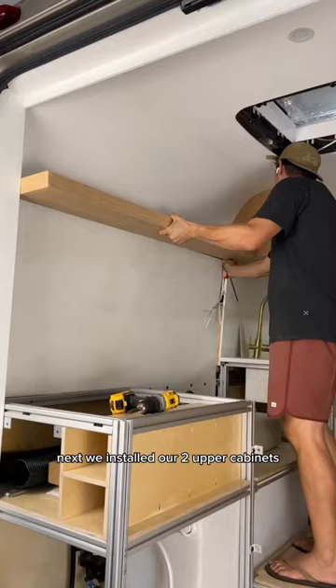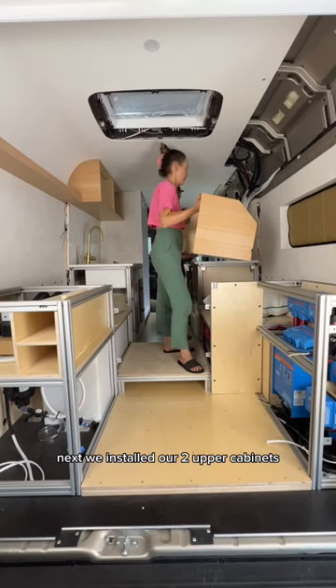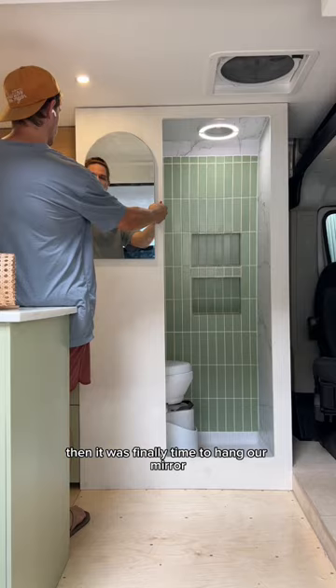Next we installed our two upper cabinets and our floating shelf. Then it was finally time to hang our mirror, which I was super excited about.